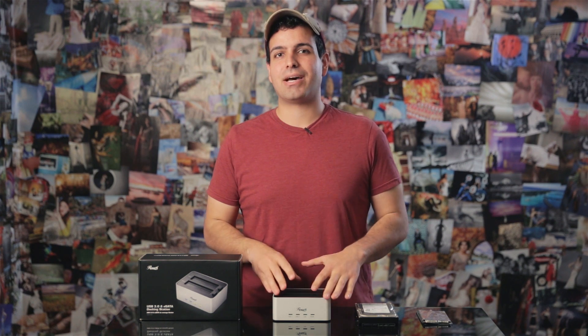This is the Rosewill USB 3 slash eSATA hard drive docking station. It's relatively new so we don't have a lot to say about its reliability just yet, but we do know Rosewill in general creates some really great products. We use a lot of Rosewill products in the studio and have had a great experience with them.